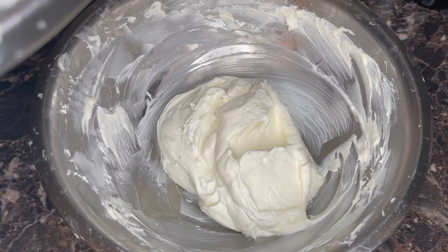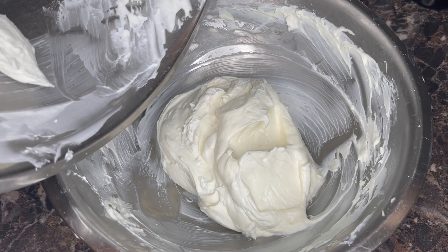And the final third. You really want to scrape every inch of your cream in the bowl, especially around the sides — don't want to waste any of that.